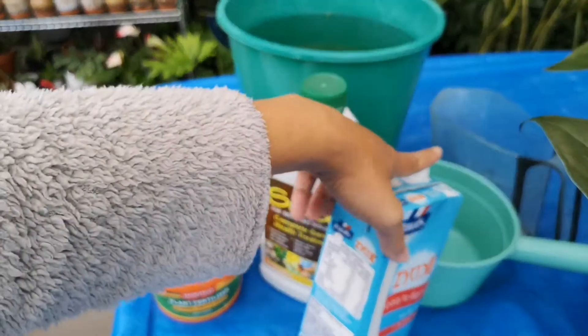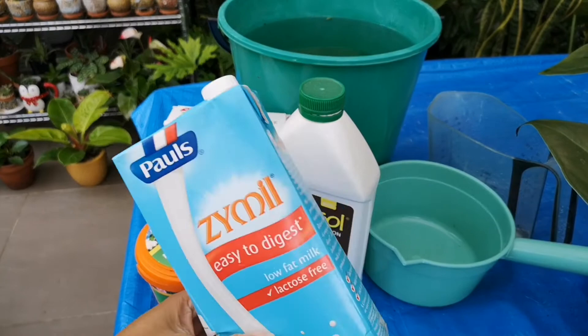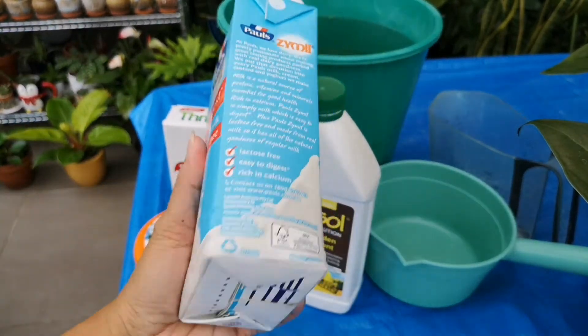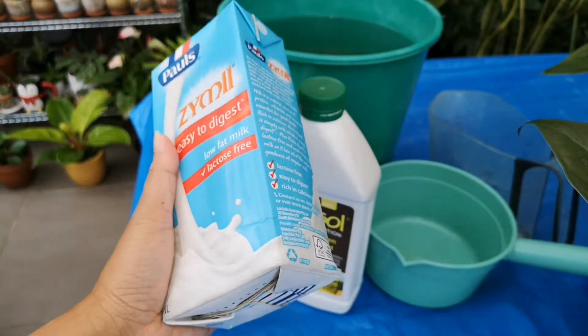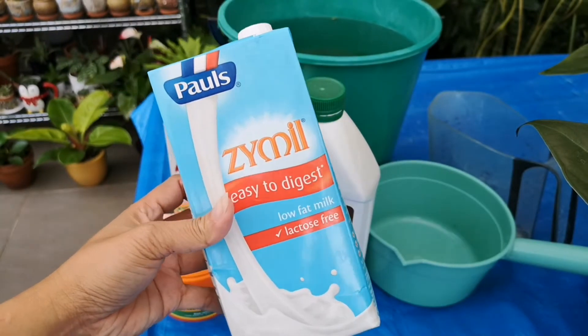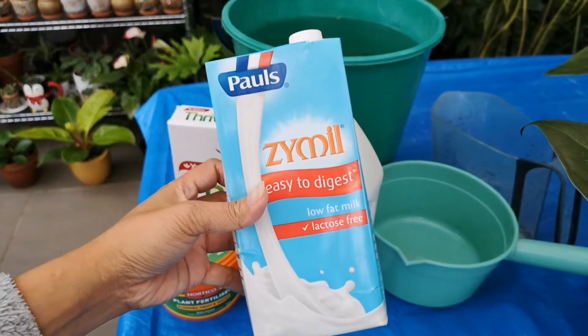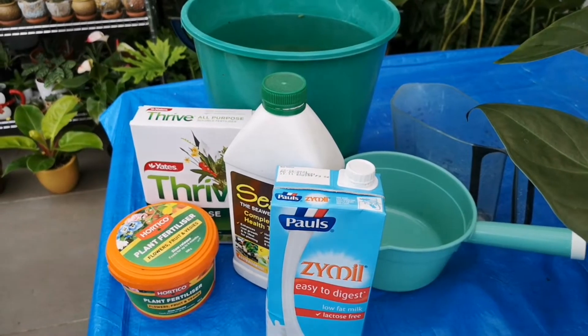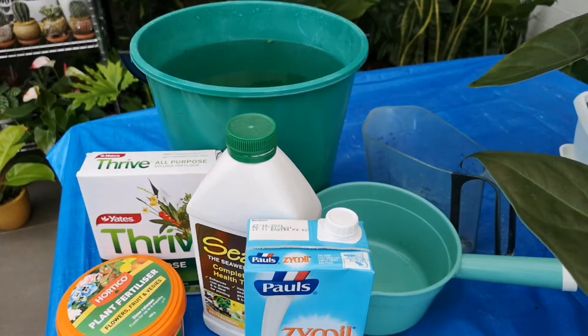Any brand of milk is accepted. This one is a stale milk — I forgot to use it. And now, it will not turn into waste because I will use this one as my fertilizer for my indoor or outdoor plants.